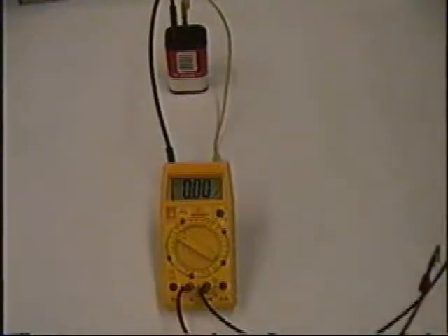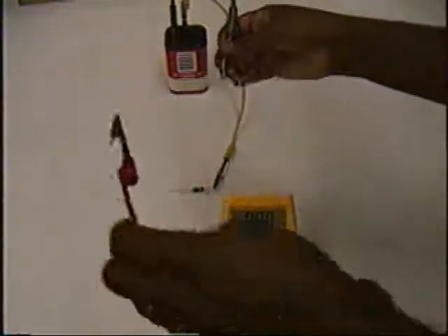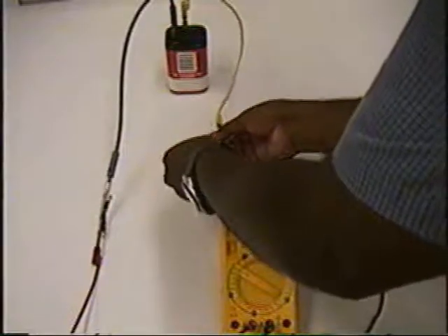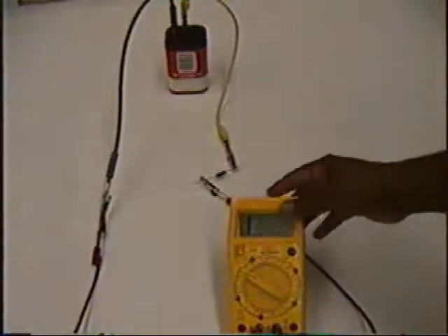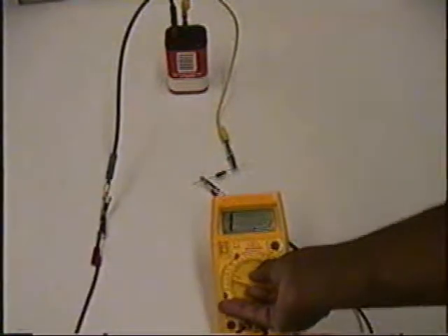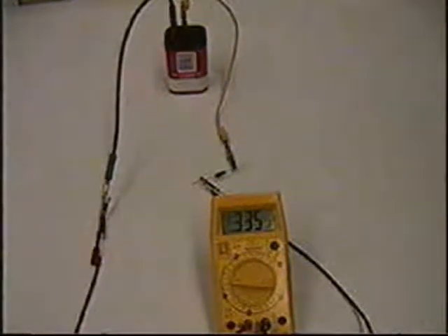In order to measure the current flowing through this circuit, we have to insert the ammeter into the circuit. We do this by disconnecting the resistor and connecting the high potential red terminal of the ammeter to the high potential end of the battery, and the low potential end of the ammeter to the resistor. Once this is done, we look at the display. It reads 1, indicating that the current scale chosen with the function knob is too small. We rotate the function knob to higher scales. When the scale is appropriate at 2 milliamps maximum current, the current reading is 0.335 milliamps.